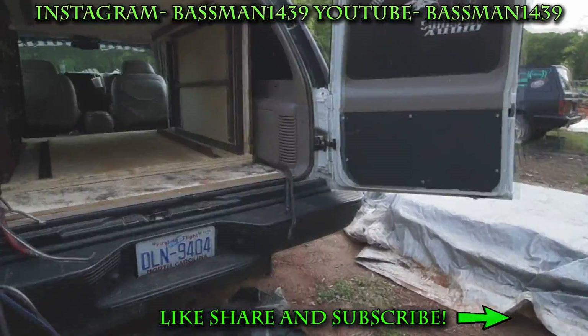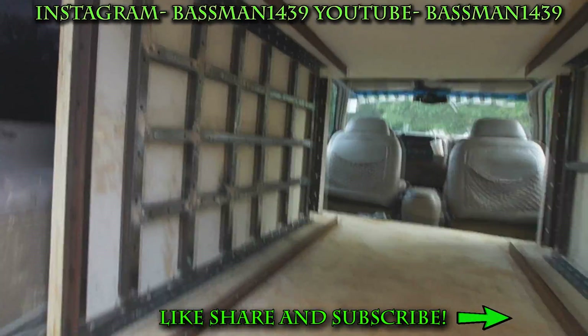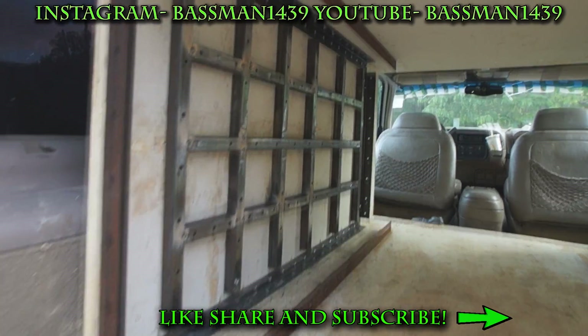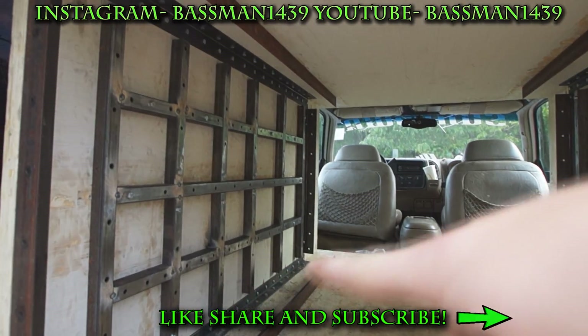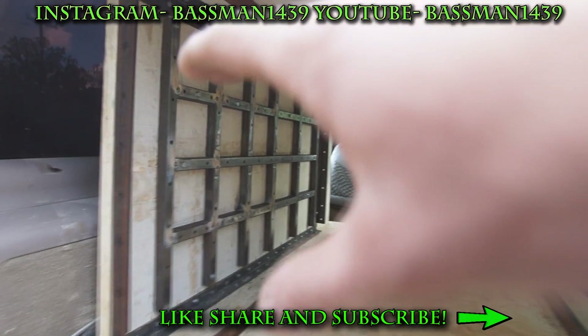Alright, what's up guys. I'm going to give you a little update here. I've got this side over here pretty much braced up minus a couple spots on the very end over there. I ran out of welding wire to tack up. But basically what I'm going to do is...